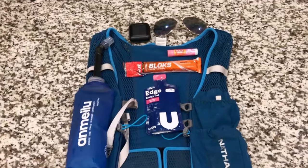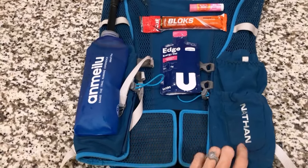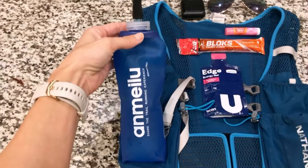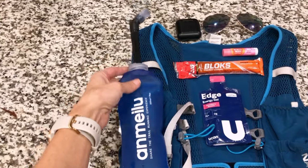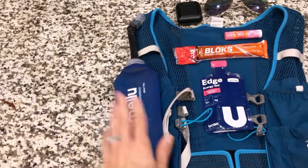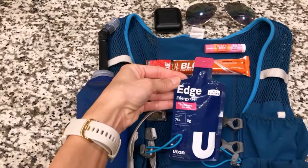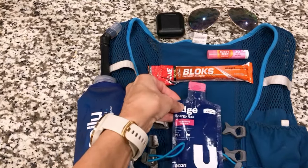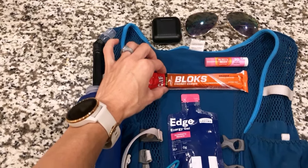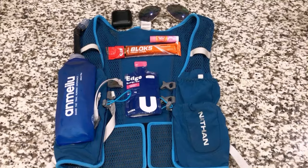Here's what I have for nutrition and what I'll be taking on the run today. I always have my Nathan vest — it's really convenient for carrying everything. I have about 14 ounces of water in here with a packet of electrolytes, so it's a little bit of carbs and sugar, mostly water. Energy-wise, I'm going to do one Gu gel, which is about 20 carbohydrates, and then try to get through this whole pack of Clif Blocks to get around 70 carbohydrates total.